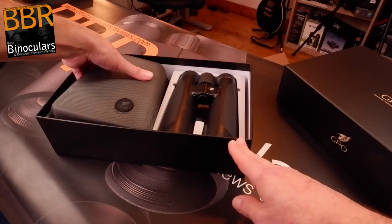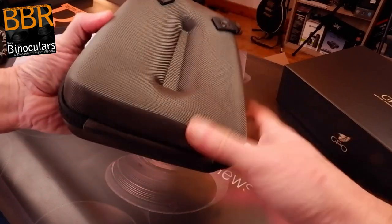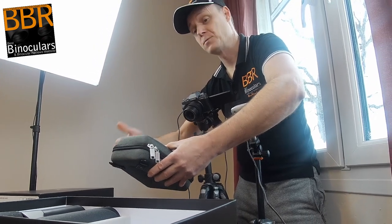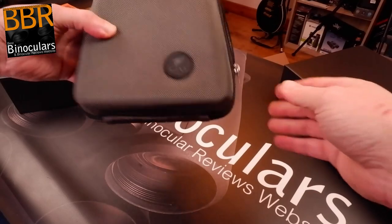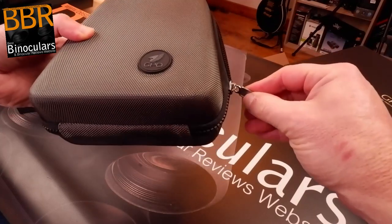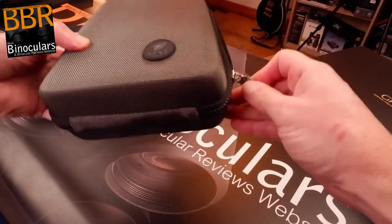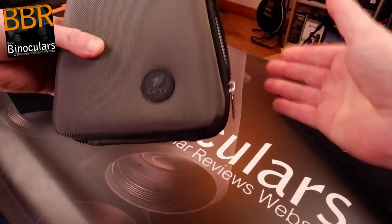The carry case from GPO on the Passion HD series is fantastic — it's of a semi-rigid design, which I like because it provides a little more protection to the optics. It has a zip closure, and the slight downside is it makes a fair amount of noise unless you carefully open the zip. So for birders, hunters, or wildlife observers, this may be an issue — something to keep in mind.